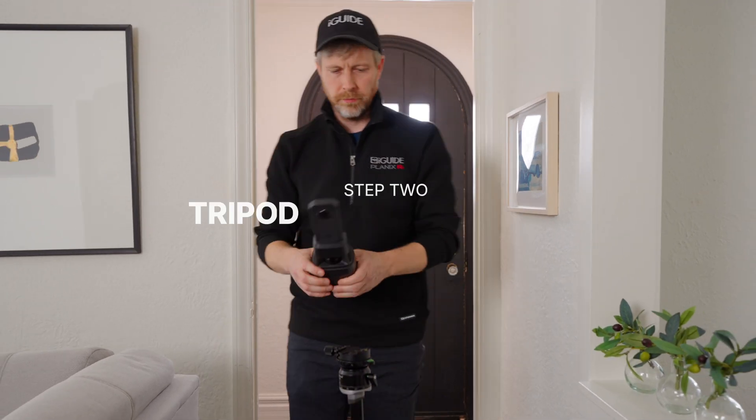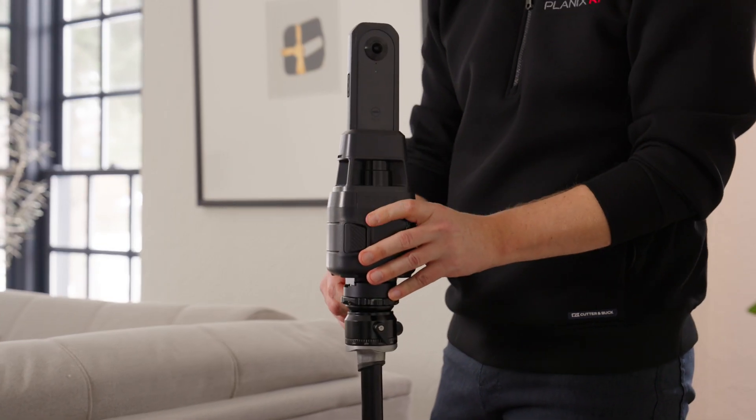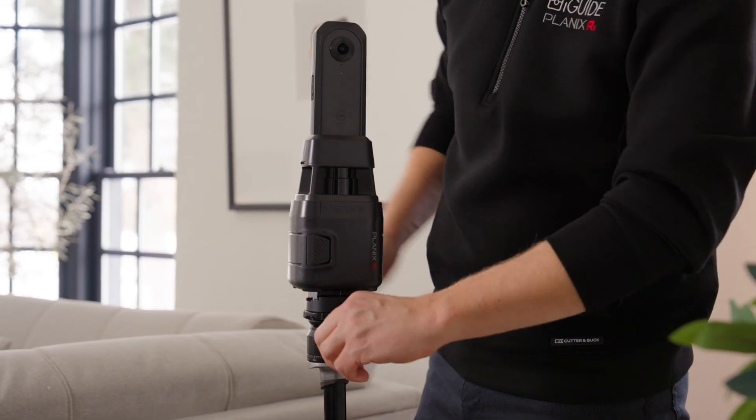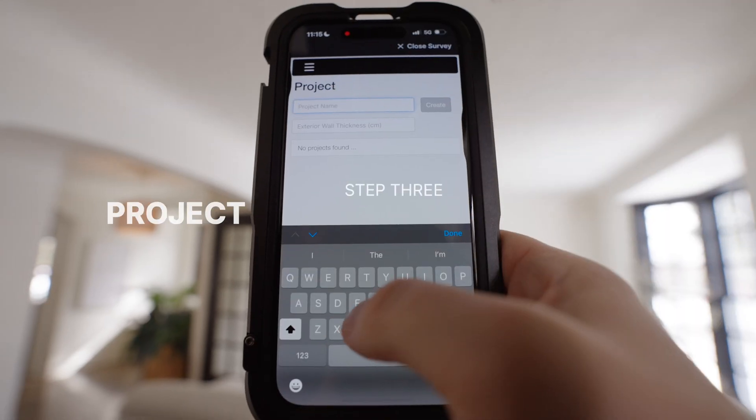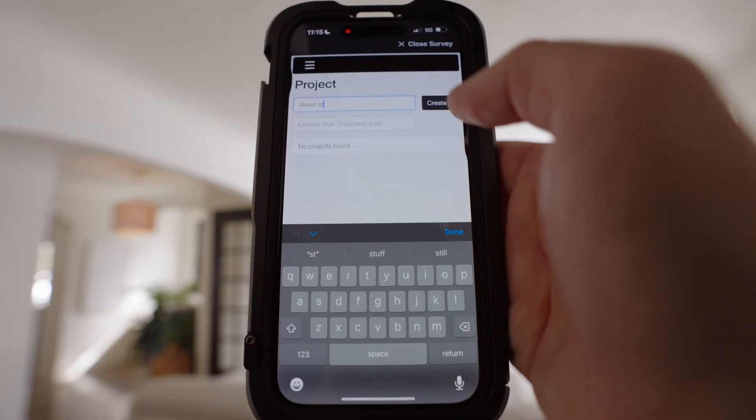The R1 is also very friendly when it comes to tripods. You can use almost any tripod you like as long as it's stable and can hold the weight. Setting up is just like most other cameras. Every capture starts with creating a project in the app. After that, you name the floor and you're ready to start scanning.